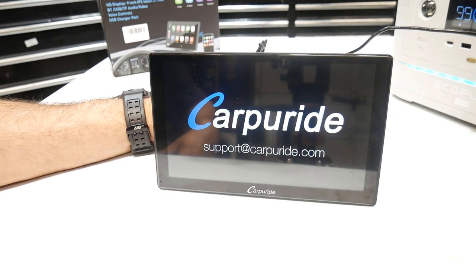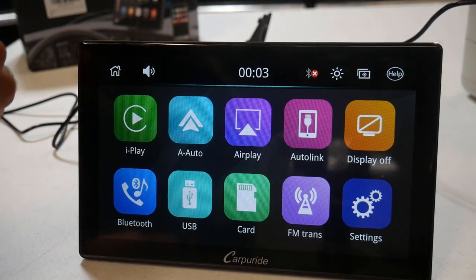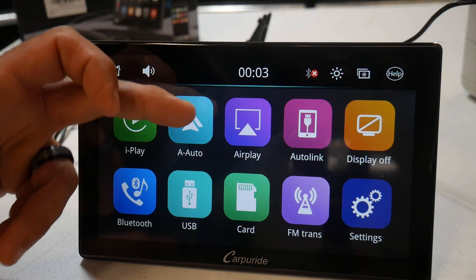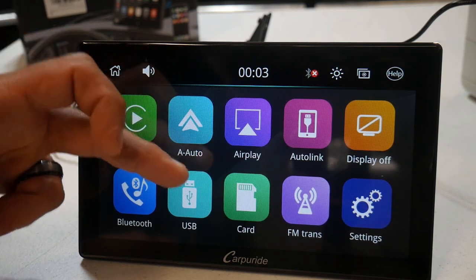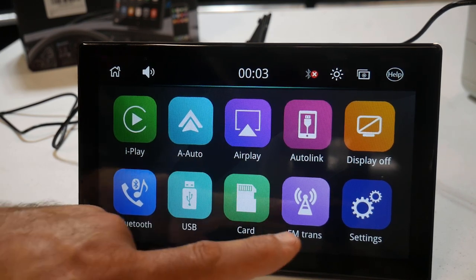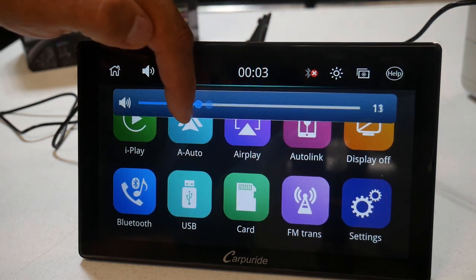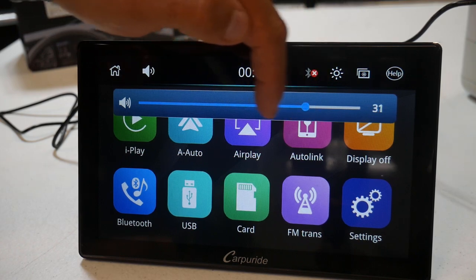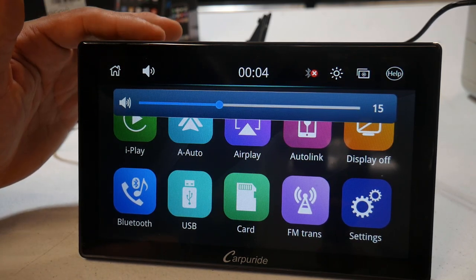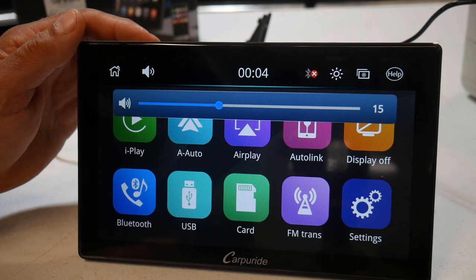There you go - you see the Carpuride logo right on the screen, and then it takes you to the home screen. On the home screen you've got iPlay, Android Auto, Apple AirPlay, AutoLink, display off, Bluetooth, USB, SD card, and FM transmitter - that's when you want to transmit audio through your FM radio so it plays through your car speakers. You also have a settings button, a home button, and your volume control. Volume is really responsive, and you can also mute it by touching the speaker icon. The power button on top also works as a shortcut to mute or unmute the volume.